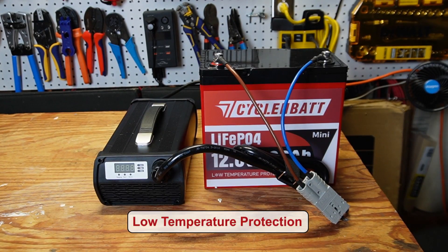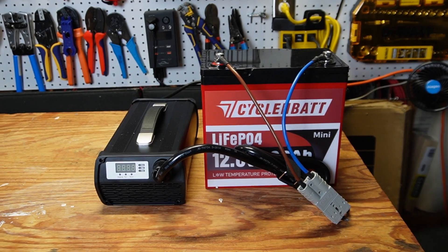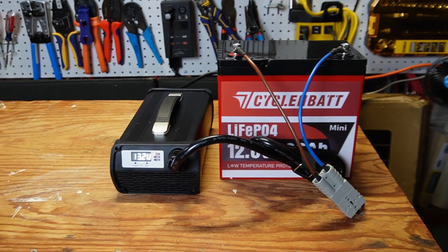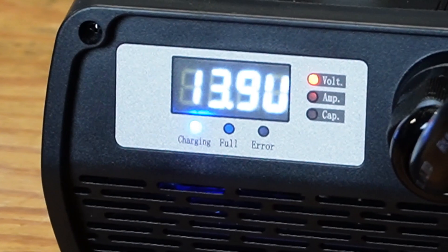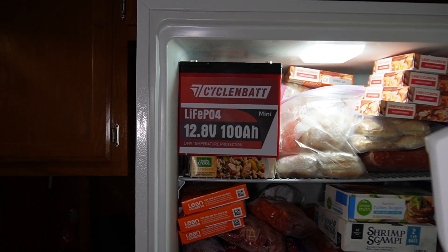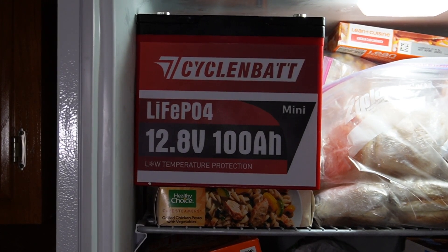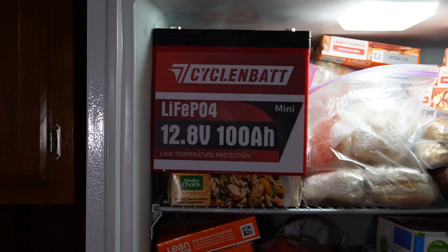Now I'm going to do the cold temperature protection testing. I've got it hooked up to the battery charger — turning it on to prove it charges. The light comes on and it is charging. So let's go stick it in the freezer. I've stuck the battery in the freezer, hopefully not crushing my wife's frozen dinner. We'll keep it in here about an hour and then pull it out and see if it'll charge.